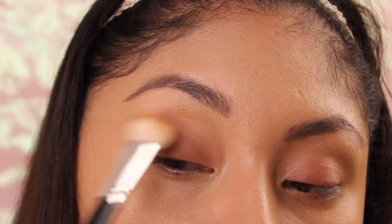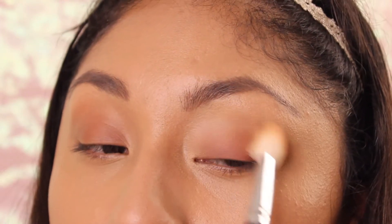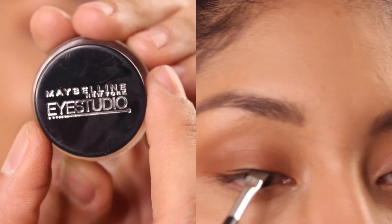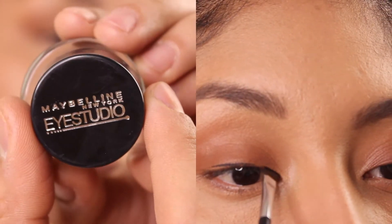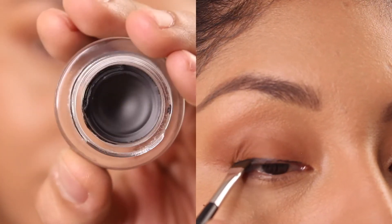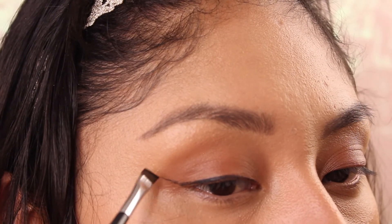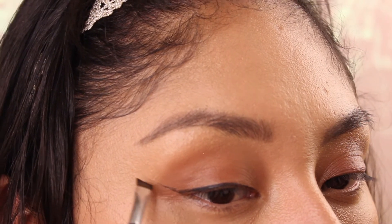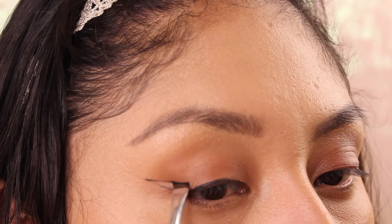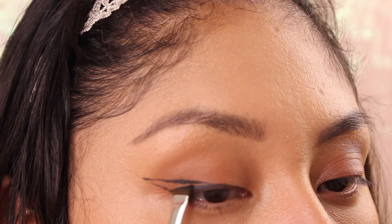And these are the only shadows I'm gonna be using for this look. I'm gonna be using the Maybelline Eye Studio cream eyeliner in black. It can be super stressful to do eyeliner, so what I do is apply it with my elbow resting on a flat surface so I have more control over my movements.